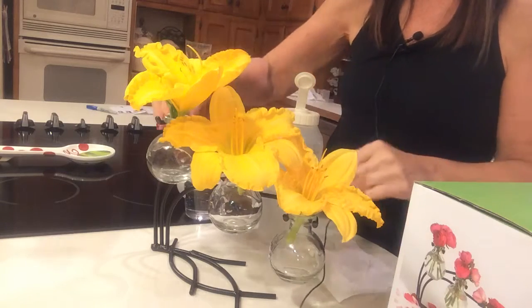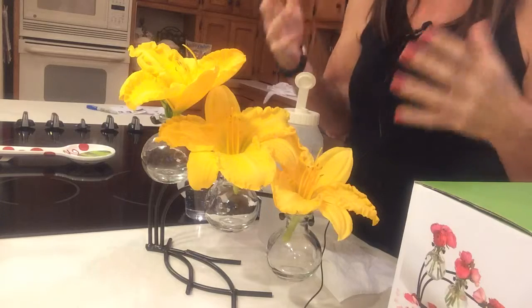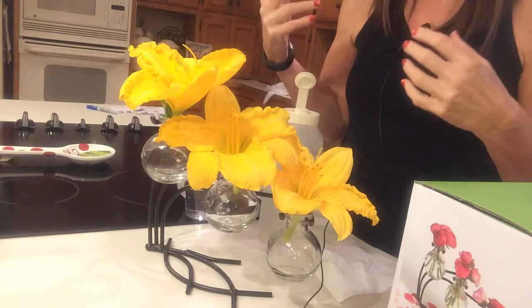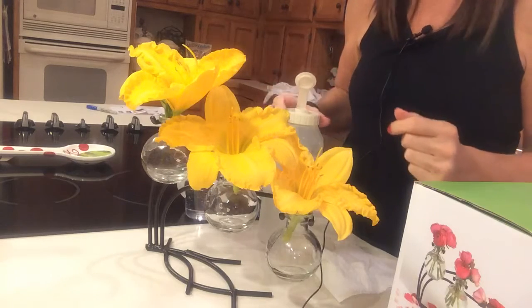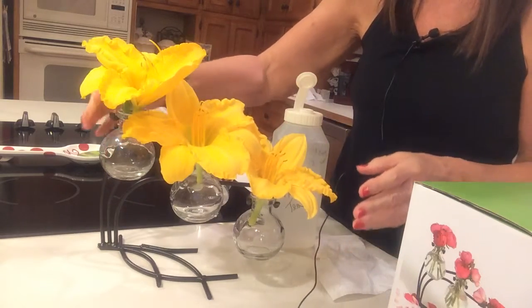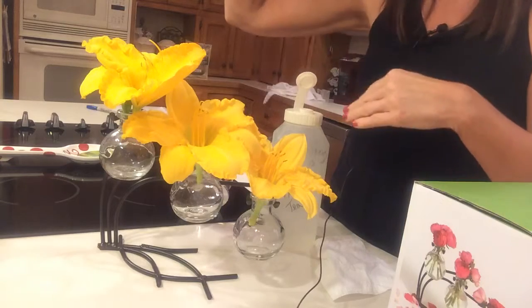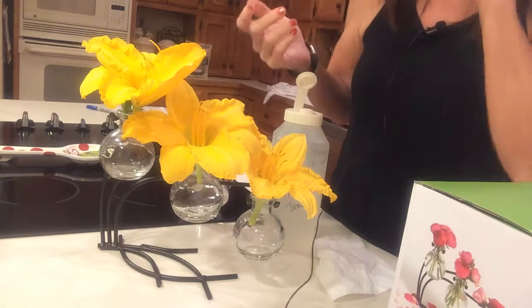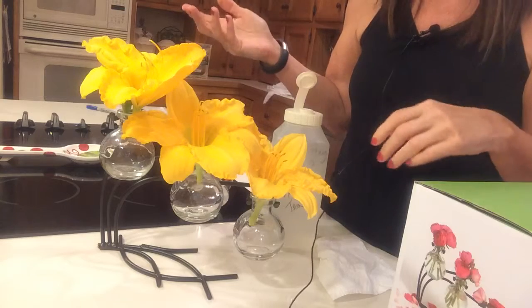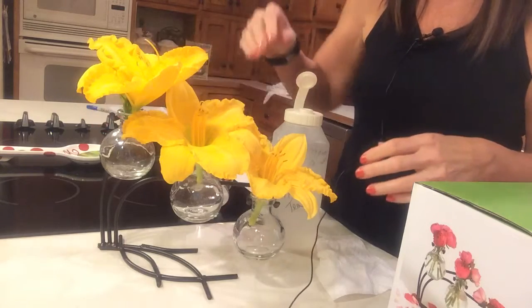I wanted to show you my newest purchase because I'm so excited about it. I love cut flowers — anything that's fresh and pretty at this time of year just makes me happy to have them inside. I don't always like to have a long cut flower, and sometimes I don't even have those available out in the garden. But I do have these lilies right now and they're just so beautiful.